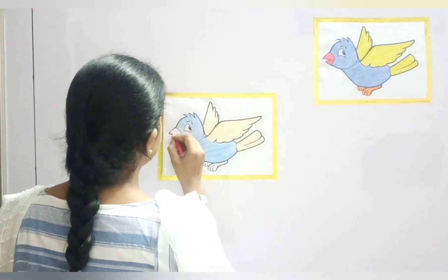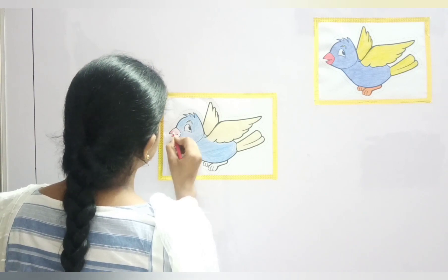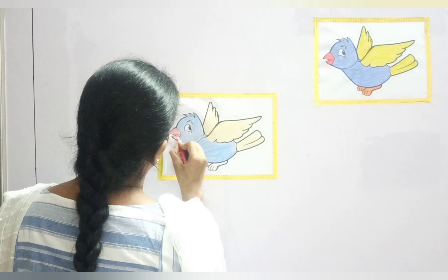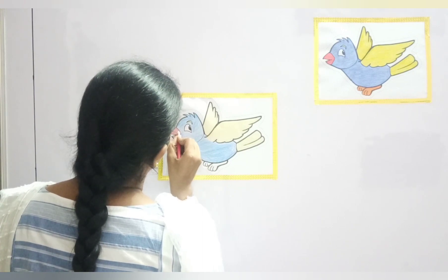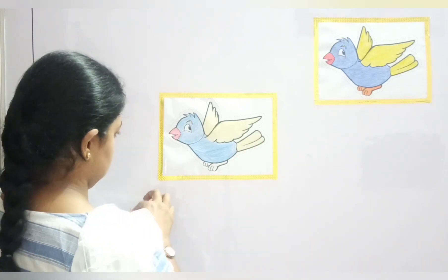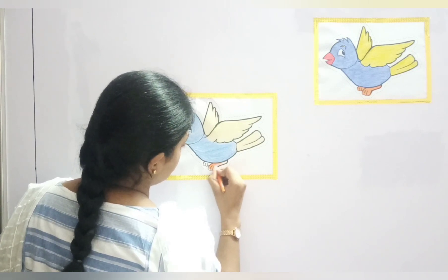So, let's color the beak with red color. Now we have to do this part with orange color. You need to be very slow because if it is a smaller part, the color can come out. So be slow, students.